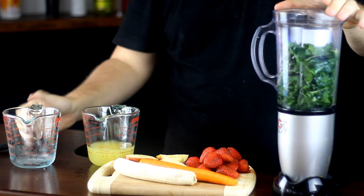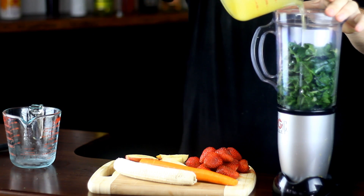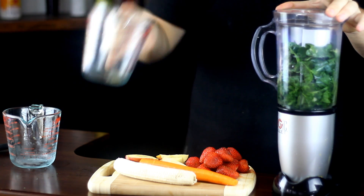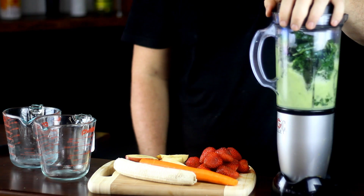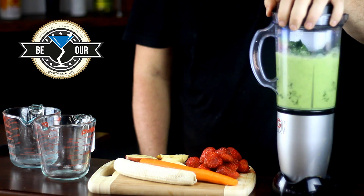Did you know that one cup of freshly squeezed orange juice contains 207% of the daily recommendation for vitamin C? Vitamin C also helps your body absorb iron and strengthens its resistance to infection.